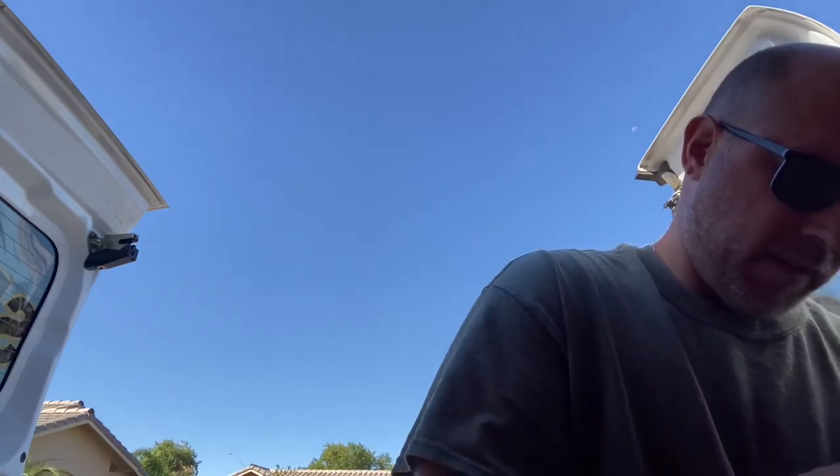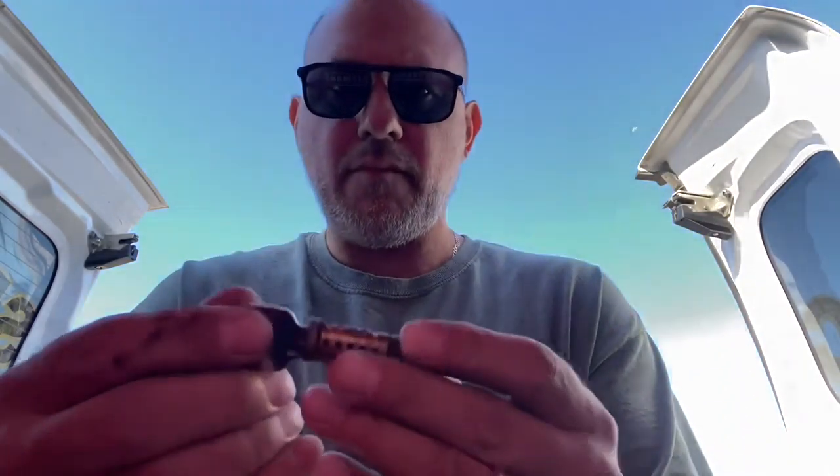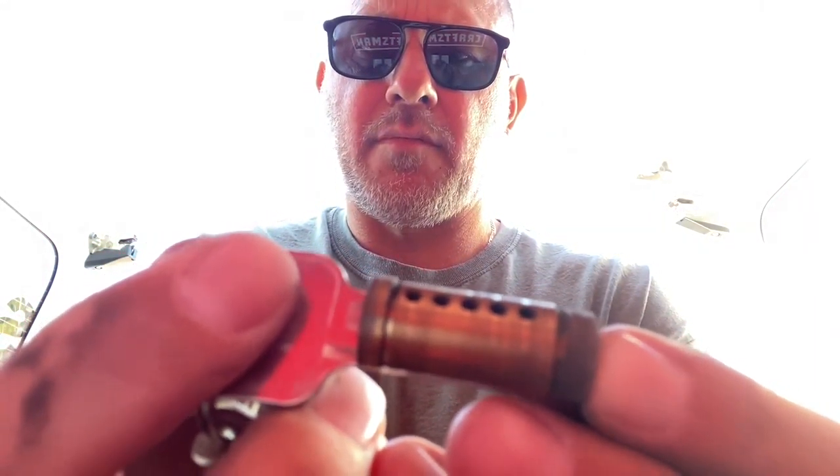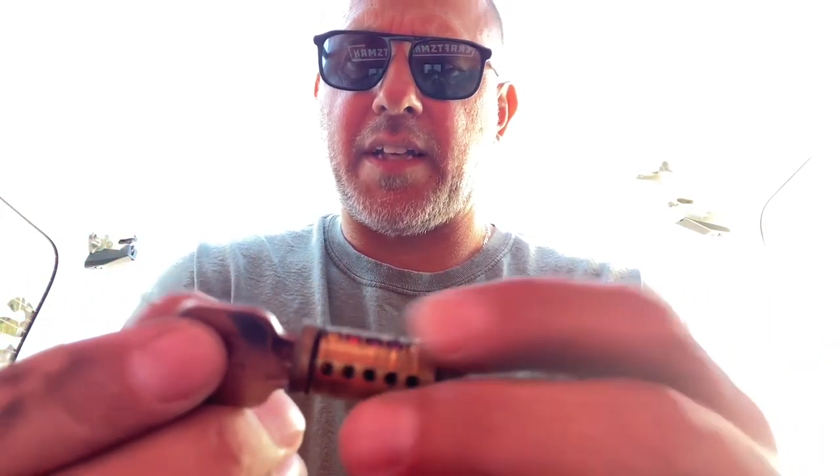Hold on a second here — we got 5, 2, 2, 3. You can see here it's lined up again. That's the process of re-keying your locks to a different key.